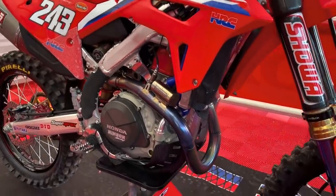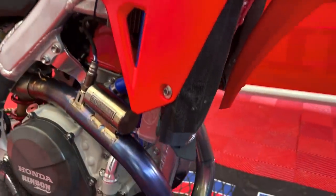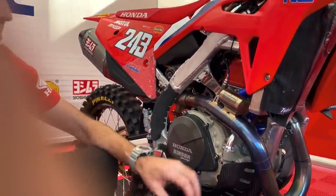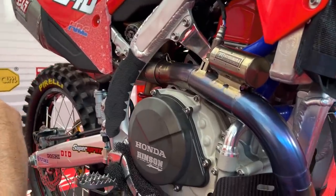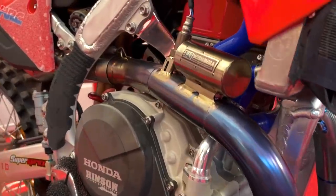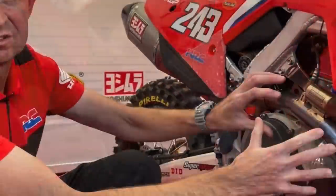Moving around to this side, we have larger radiators for more efficient engine cooling. Going down, we have the Yoshimura exhaust system, which has been designed for maximum performance with this engine setup. Yoshimura supplies and does a lot of R&D with Honda HRC on the exhaust.